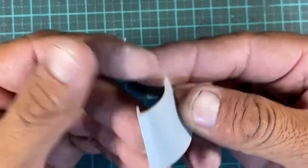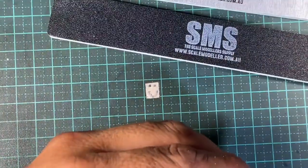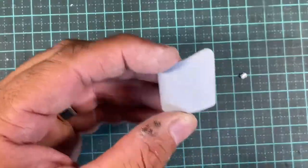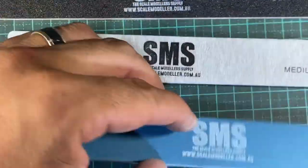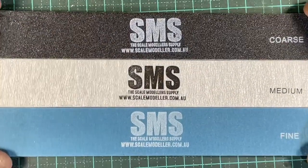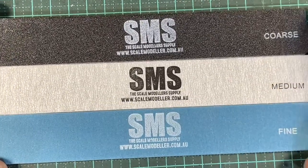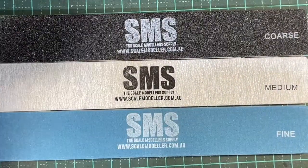These are actually quite nice. I'll definitely be getting more of these I think. I didn't buy the whole lot though — if you stay tuned for the next video you'll see what else we have. These are the new SMS sanding sticks, and they've only just been released — they haven't been out for that long. I'm probably guessing a couple of weeks, maybe three weeks, not even a month.